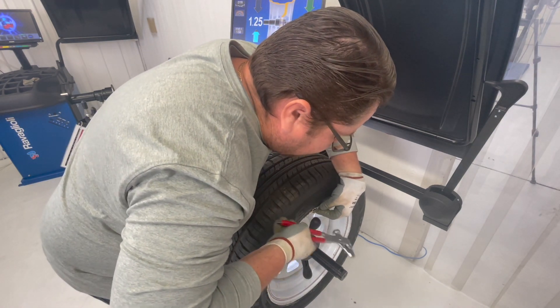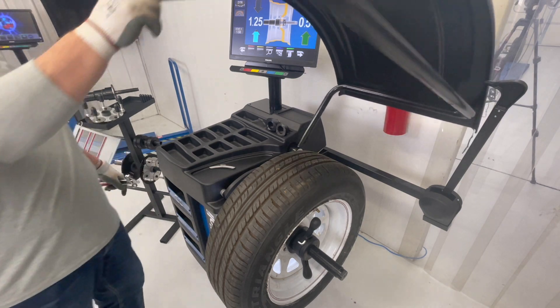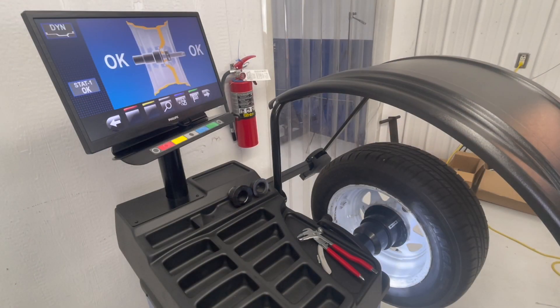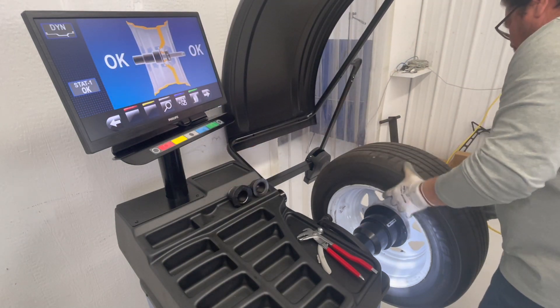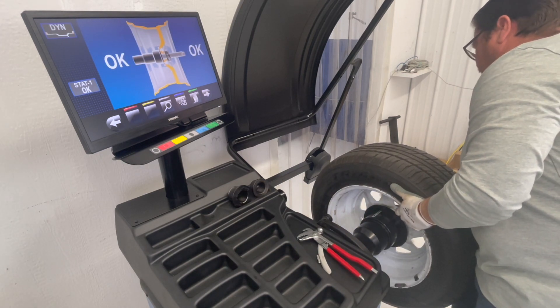Right at 12 o'clock, and we're just going to close the hood. When the cycle ends you have zeros across the board — go ahead and remove your assembly and you're ready to balance the next side.